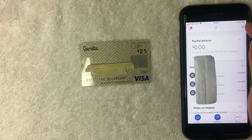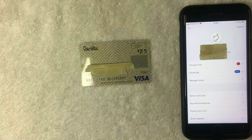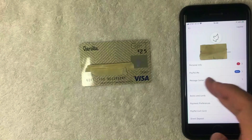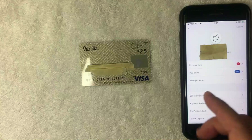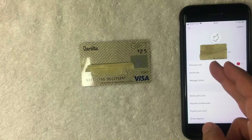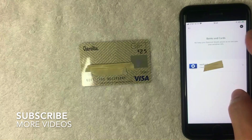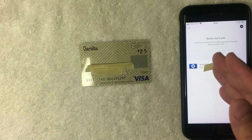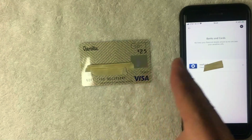If you want to add your Vanilla prepaid debit Visa gift card into the PayPal app as a payment method, click on the gear icon in the top right. Once you click there, a dropdown menu will appear. From that dropdown menu, you can update your personal information, or message PayPal through the message center if you need to get in touch with them. To add your Vanilla Visa debit gift card, click on the line called Banks and Cards — it's about four lines down from the top. The Banks and Cards screen shows all the different payment methods associated with your PayPal app; I currently only have my Chase checking account listed.